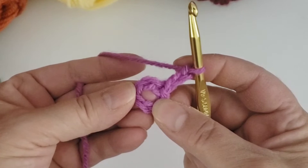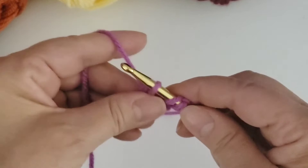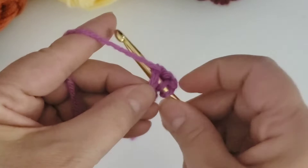This is going to be our first double crochet, which is what we're going to work throughout the square. To make the double crochet we do yarn over, back through the ring, yarn over again, come back through the ring, yarn over one more time, pull the yarn through two, yarn over and then pull through two again. The chain three is considered one of the stitches, so you will have 12 altogether — that includes 11 double crochets and one chain three.